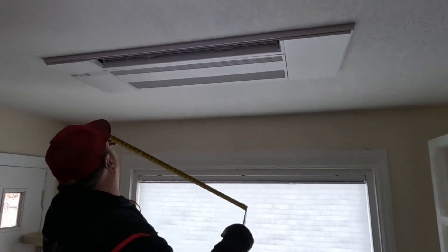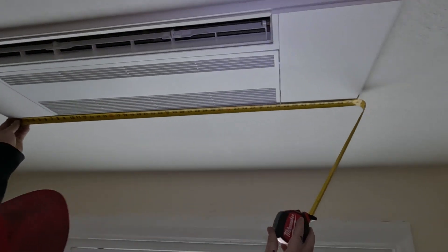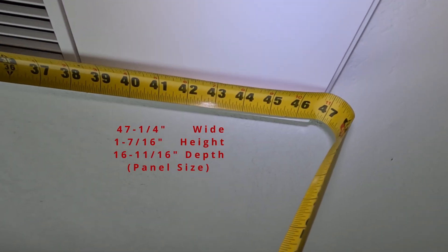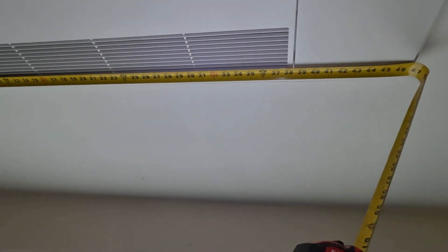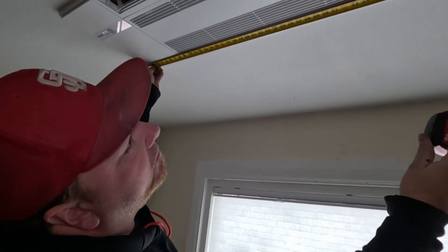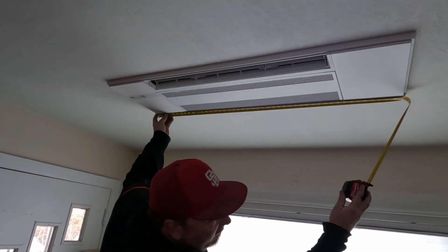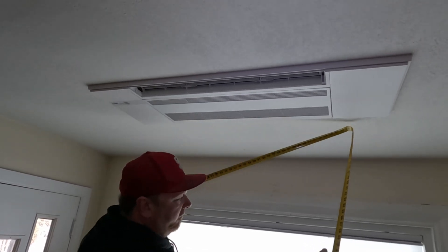The footprint of this grill is roughly 47 inches. The 9,000, 12,000, and 18,000 BTU units all share the same grill and the same physical dimensions — they're all identical at roughly 47 inches. Not huge or obtrusive, but maybe a little overkill for a smaller room.